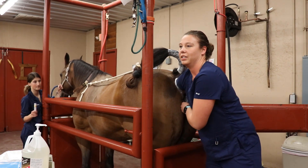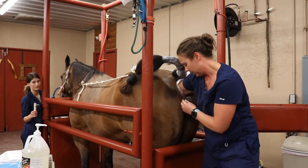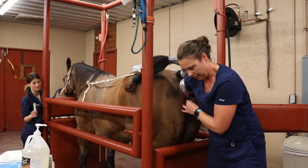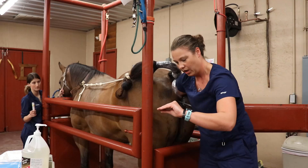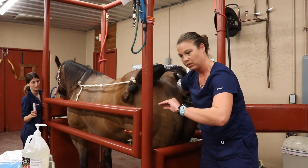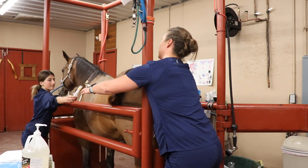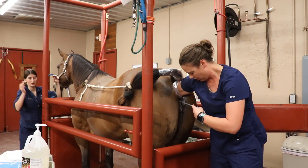You definitely feel it once it slides through. We were caught up on a fold there — you can probably see it, and I definitely felt it. Once it's comfortably seated in the uterine horn, I'm holding the uterine horn and the pipette in place with my hand that's in transrectally, and then I'll go ahead and attach her semen.